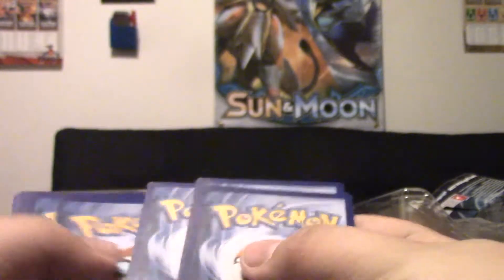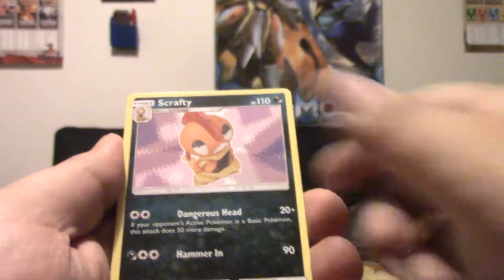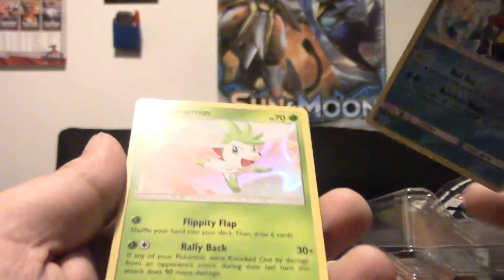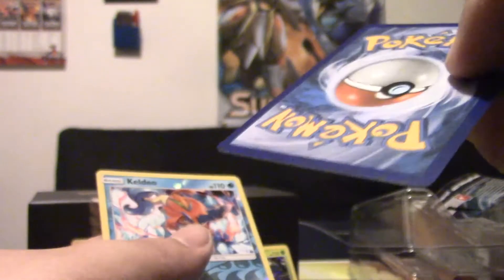Moving to the next pack. Got a Grape Ball, Scrafty, Energy Retrieval, Reverse Keldeo — that's cool — and a Shaman, which is a holo. Miscut? Nope, sadly. But cool — a Reverse Rare and a holo. Not bad. You are guaranteed a holo, but you guys get the drift. It made me happy.